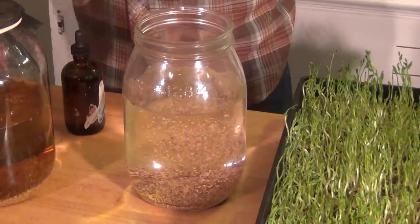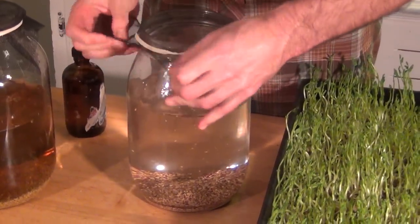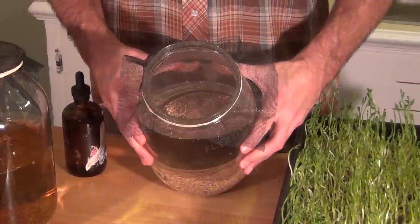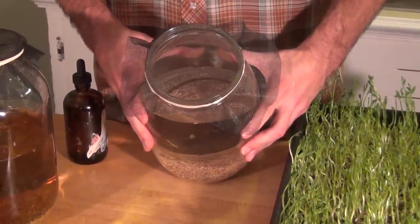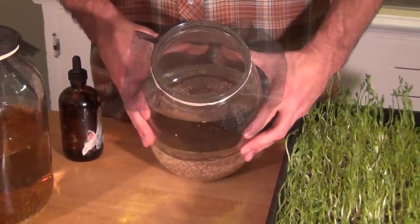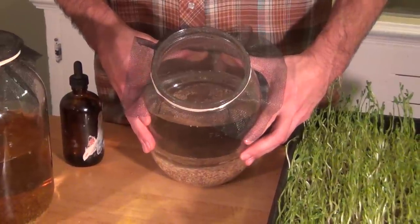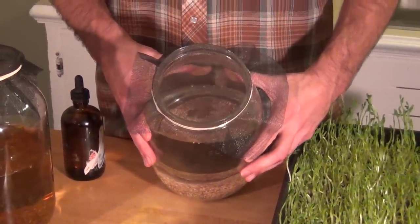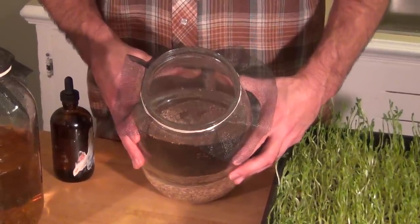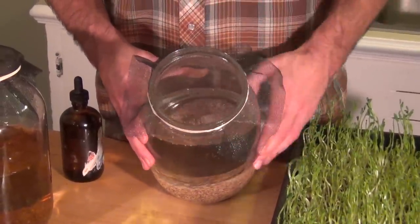After you have water, you want a screen for that. This screen here is a mesh that you can buy for a ridiculous amount of money. In this case, I got this screen from an old window screen. You want to make sure that it's nylon and not metal, so it's not oxidized and there's no risk of contamination. You want to make sure it's sanitary — pick it up from a used retailer and purify it with some bleach or hydrogen peroxide before use. You can also use a nut milk bag or any other nylon mesh. I find this works the best and it was essentially free.